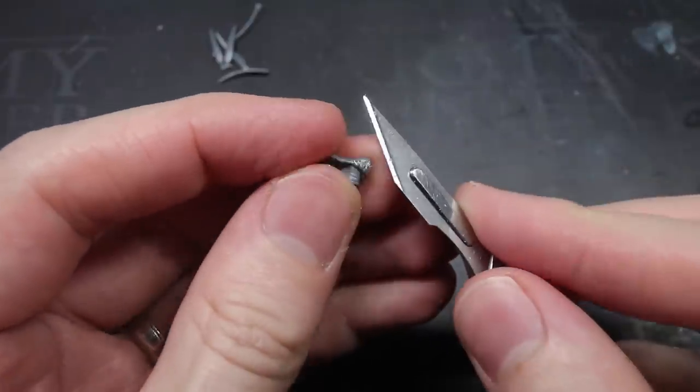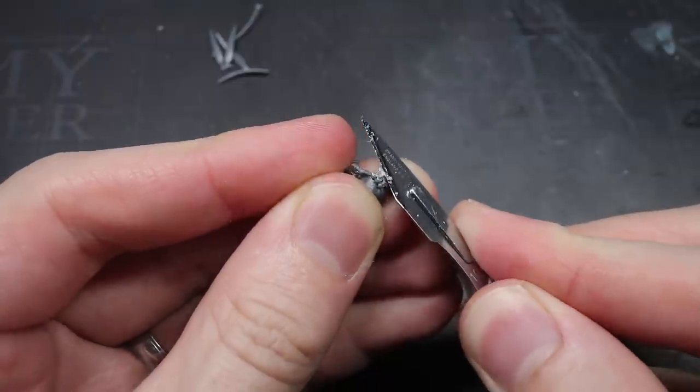With the feathers removed, I then used my knife to help tidy up the cuts that I had made with those clippers.